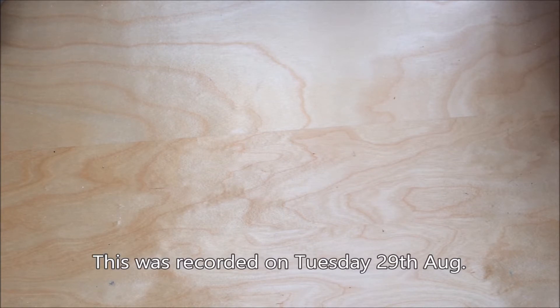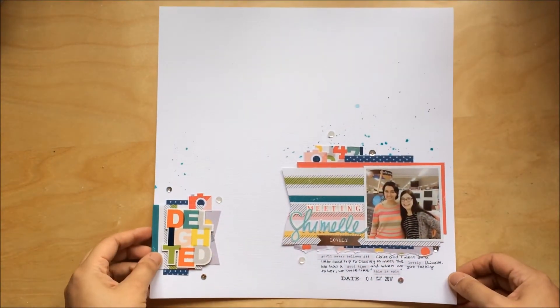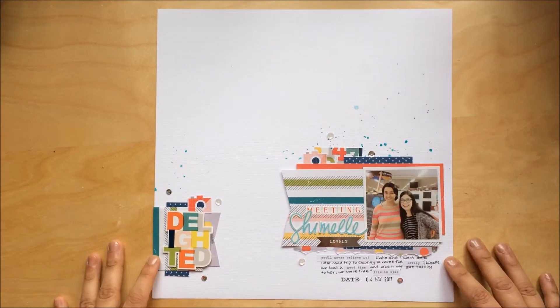Hello everyone, it's Maria. I know it's not the end of the month yet, but I'm going to be quite busy for the next couple of days so I wasn't sure if I was going to have time to do my look back video — so here it is. In no particular order...